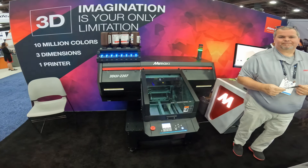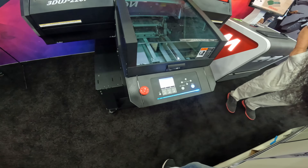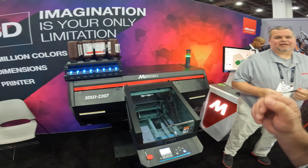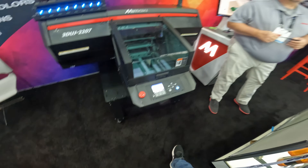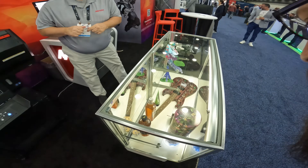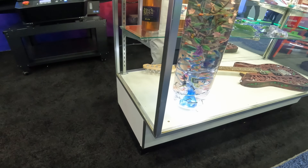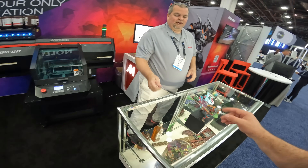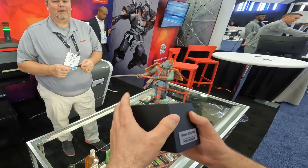What is it printing with — is that resin? Yes, it is resin. Is it the same type of resin you'd find in an MSLA printer? It's closer to what you'd find in a Polyjet — except more colors, cooler, and cheaper. Was that all done at once in one single piece? Yes — one piece, one print. Color, shape, everything happens at the same time. That is insane.